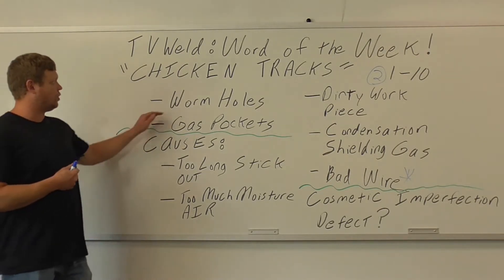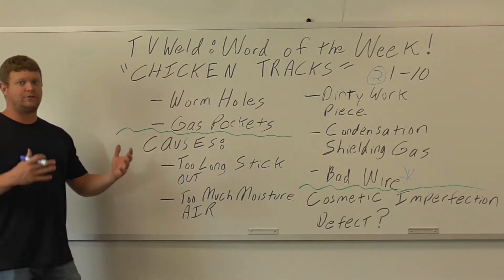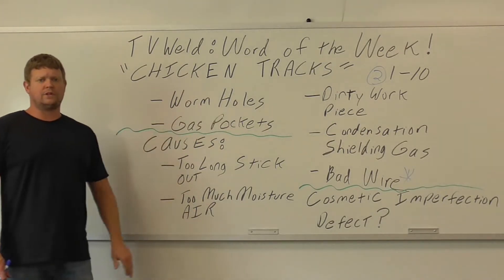It's also commonly referred to as wormholes. I've always called it chicken tracks — just what I've always heard from people I've worked with in the industry. A lot of people call it wormholes as well, so I included that term too.